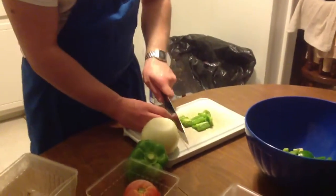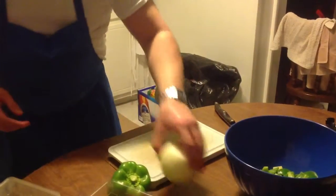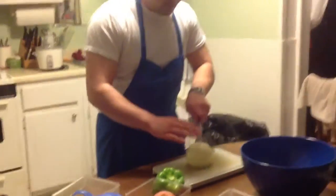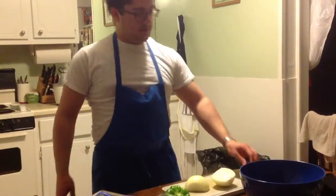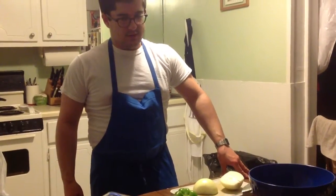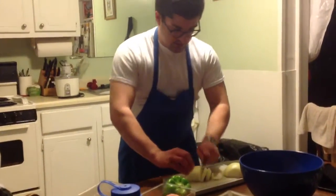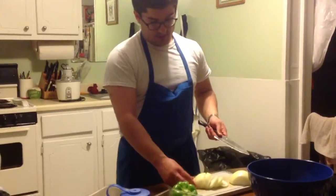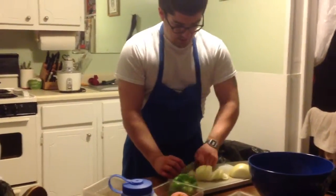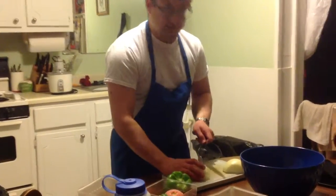I found this recipe for a stir-fry online. I've made stir-fries before — of course they're not difficult, they're one of my favorite easy recipes. But I also found a recipe for stir-fry sauce. You can buy that in a store but it's generally not cheap, and it's also kind of fun just to make your own so you can put whatever you like in it. Basically we're going to put soy sauce and a few other things in it — I'll show you that in a minute.